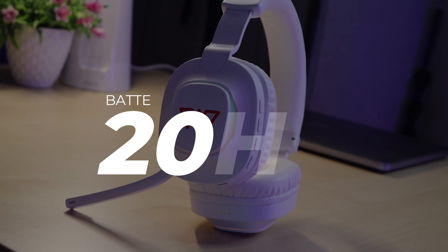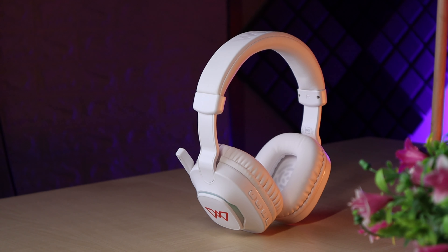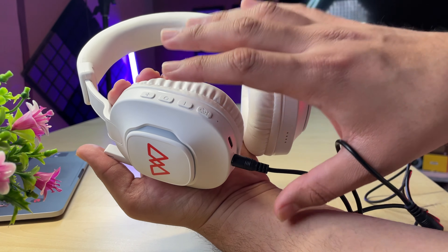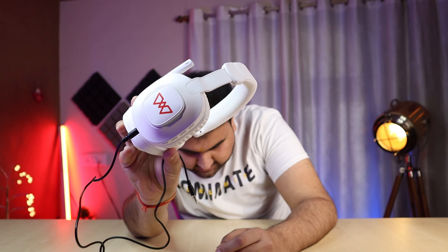Wings claims 20 hours of battery backup, but in my testing I got around 16 to 17 hours. However, if you keep RGB on full time, you will not get more than 9 hours, as RGB drains the battery significantly. One missing feature is that there is no battery indicator by default, so you can't tell how much battery is left unless connected to a mobile device. Also, when using the AUX port, the headphone draws power differently and RGB will not function in that mode.